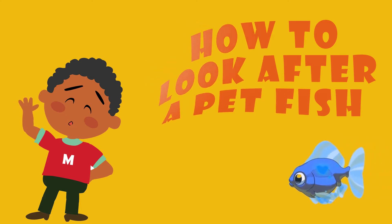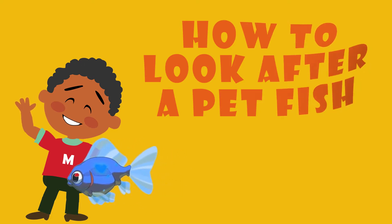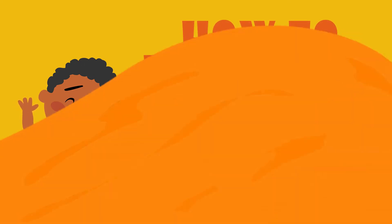Hi, my name is Musa. Welcome to my channel. This is a video guide for how to look after your pet fish.